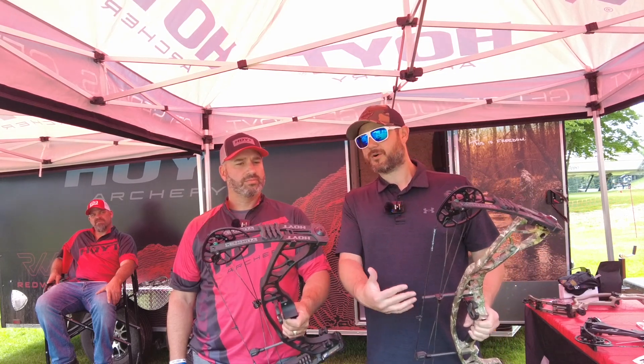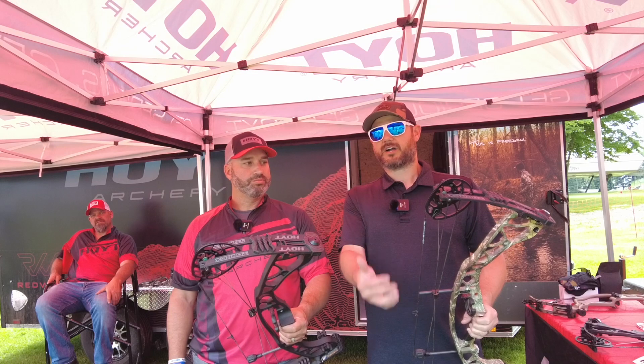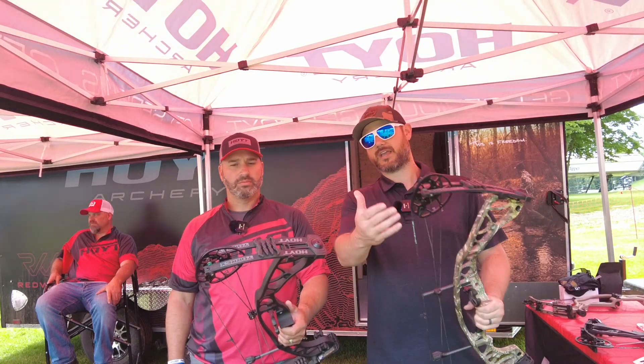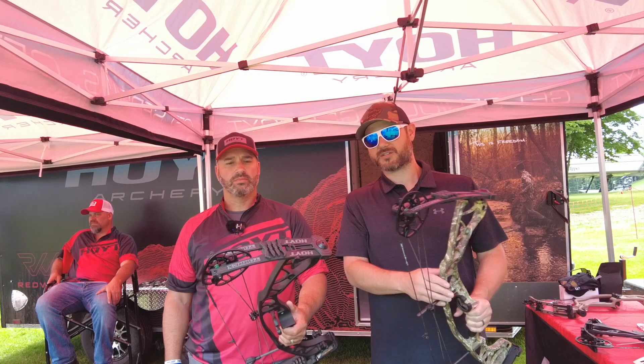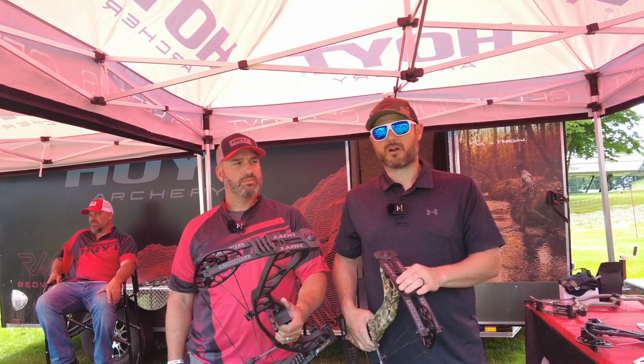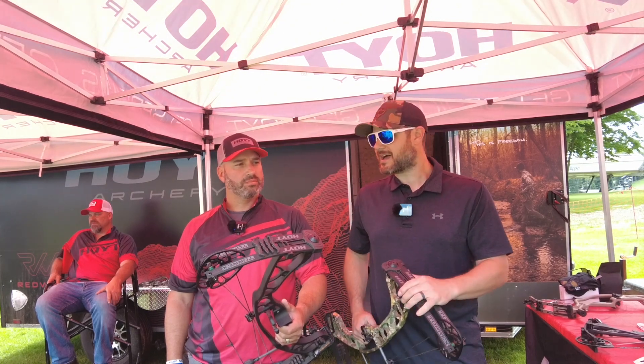With the Torax, we were talking about this earlier off camera — this is one of the best affordable bows Hoyt has to offer. It's a great option if you want to shoot a Hoyt but can't step up to the higher price points like the Ventum Pro or the RX7.